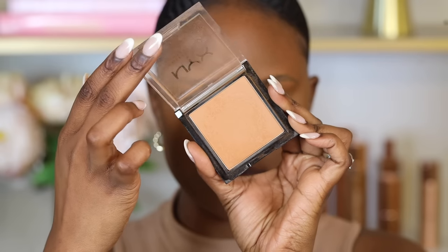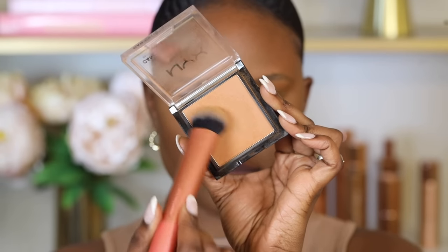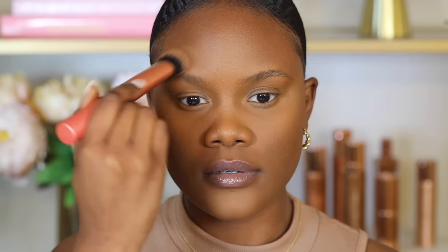The powder absorbs all the oils and eliminates creasing under the eyes. To set the foundation, use a pressed powder with light coverage — adding too much coverage can cause caking. I like the NYX Can't Stop Won't Stop Pressed Powder, applied with the Real Techniques Foundation Brush all over the areas where I placed foundation. This prevents the foundation from moving.